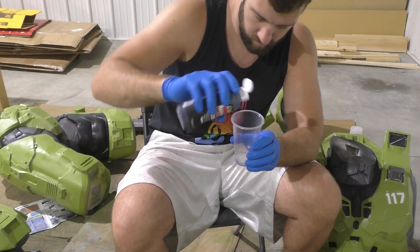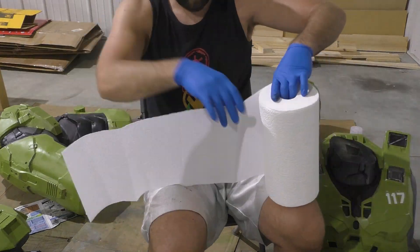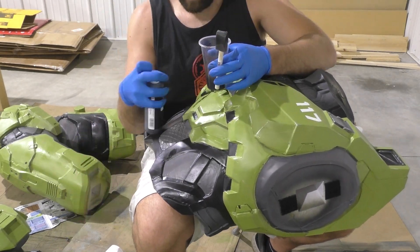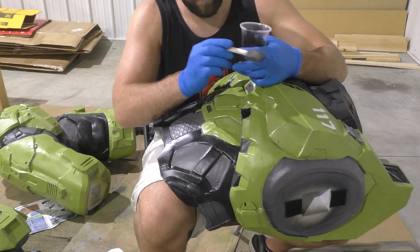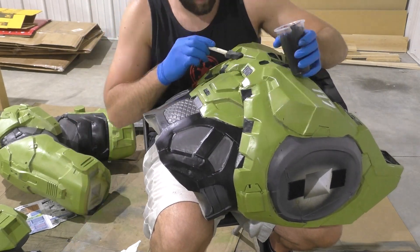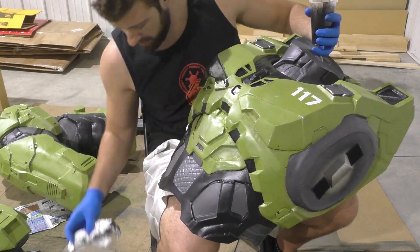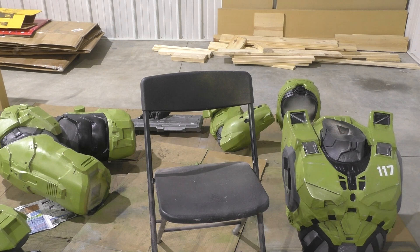The short-term weathering consists of doing different colors of washes, starting with a black wash. The black wash technique is very simple — just a little acrylic paint with some water, a sponge brush, and some paper towels. The key is getting the mixture right: not too little water so it's way too dark, but also not over-saturated so it does nothing. About 50/50 paint to water works for me. I'll brush this black mixture right onto the armor — specifically the green and gray parts — and then gently dab it off with a paper towel, whisking it off in random directions for streaks or dabbing for a mottled dirt look.